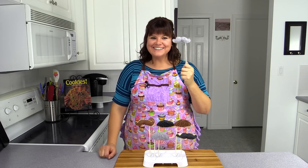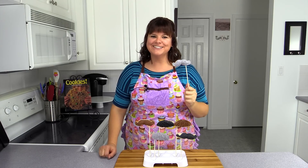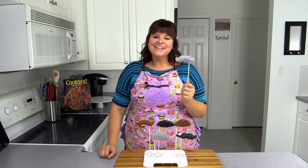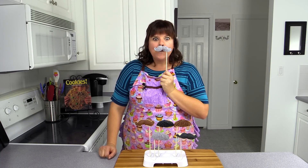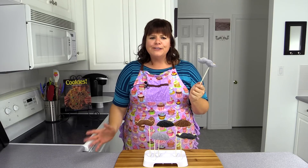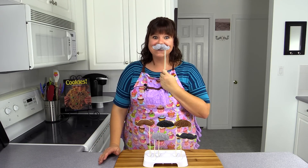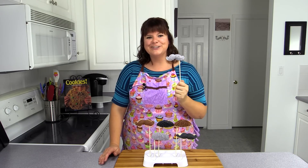Today we're making mustache cookie pops. This is Jen from Cookies, Cupcakes and Cardio. We're going to be making this really fun treat just in time to celebrate Movember — a time when we focus on general men's health with lots of fundraisers, and the men tend to grow really nasty mustaches. We're going to celebrate that in a fun way by making these cookie pops.